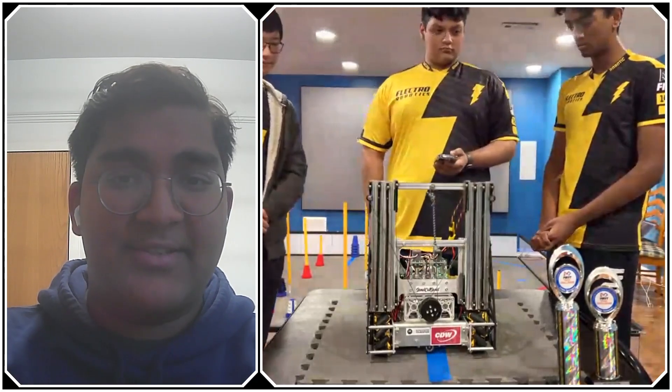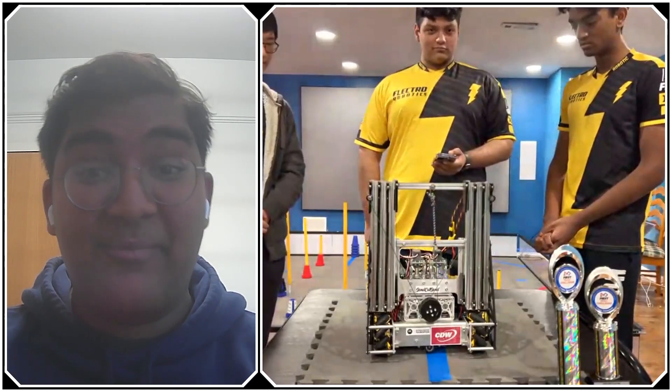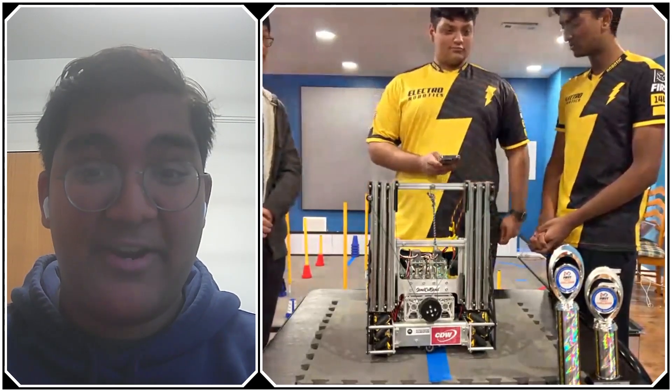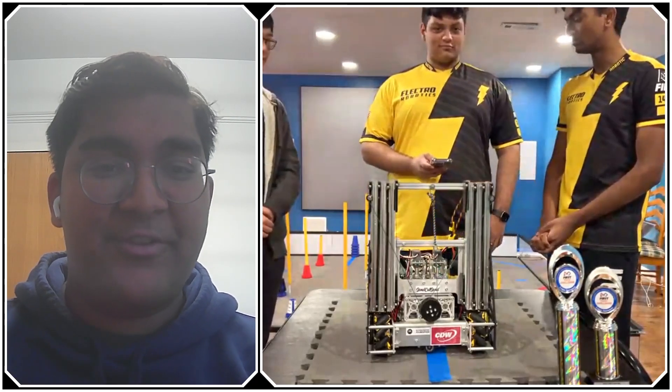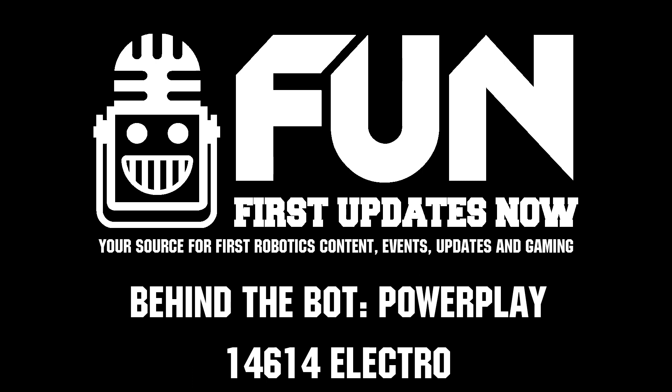Electro, thank you very much. I know you guys have your Illinois State Champs coming up very soon, so I'm sure everyone's very excited to see how you do there. Thank you so much for this interview. Reporting from First Updates Now, I'm Abhas. Thank you.